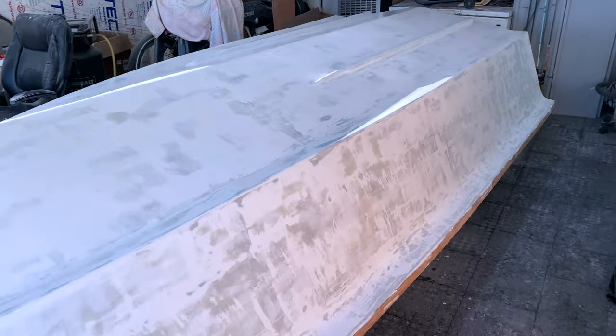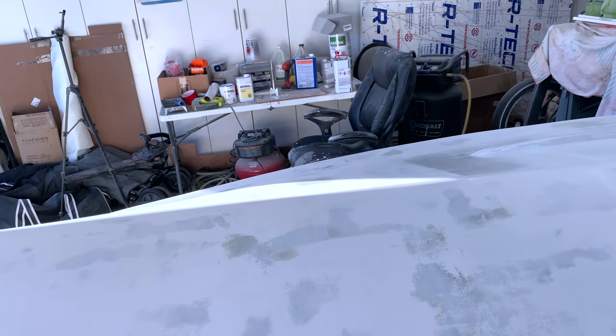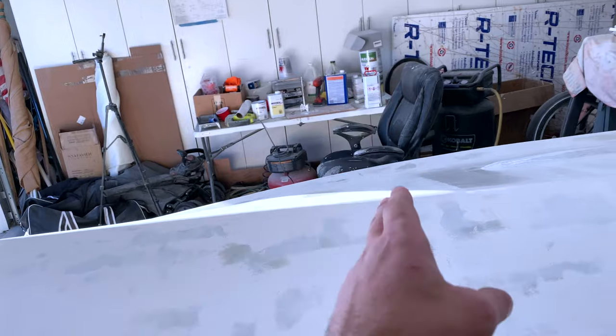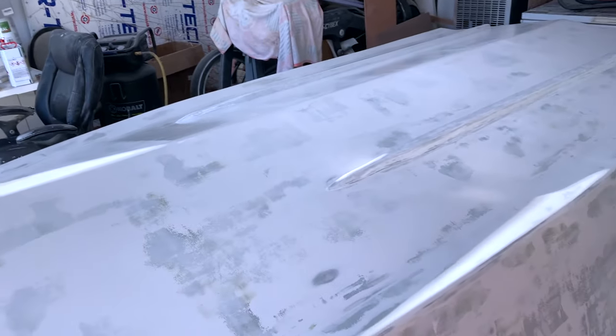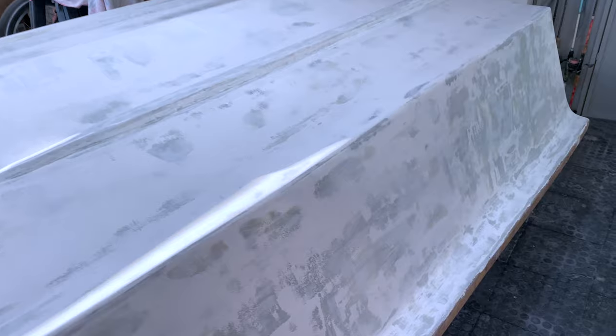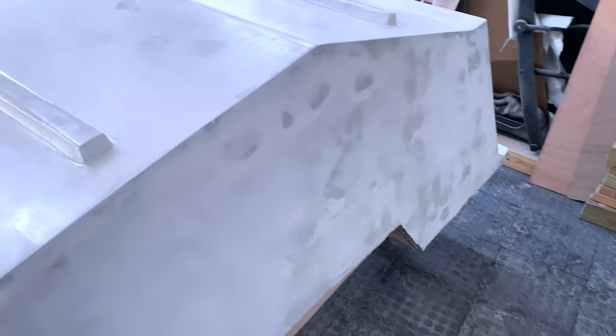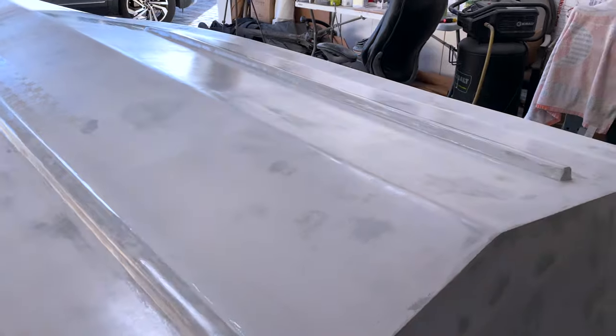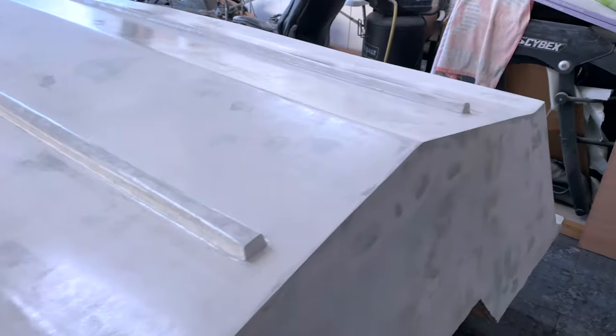That took me about an hour and 15 minutes to put on. First observations — I'm mixing it at 18.5% reduction: one part primer, one part converter, and 18.5% roller reducer. This stuff goes on extremely light. I can see where it goes on — it's all wet, but it's just so, so light.